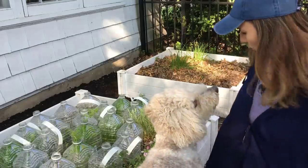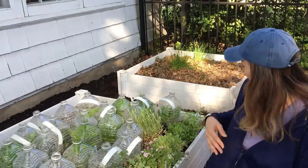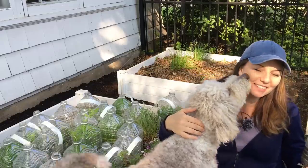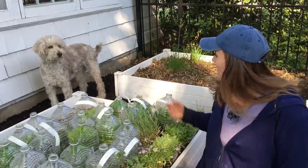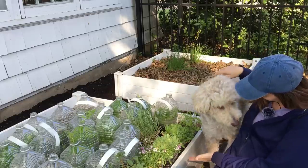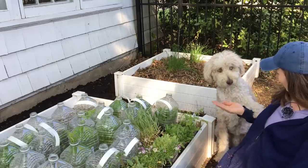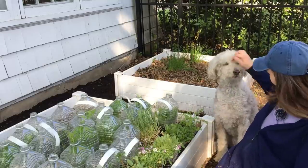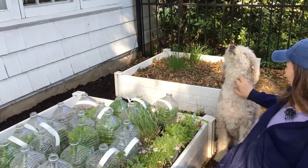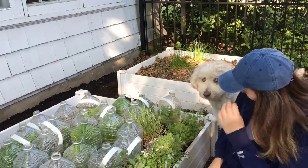A brief outtake: the host's dog wanders over during cleanup. She asks if he wants to open some bottles, asks for a paw, and gives him some praise — a lighthearted end to the video.